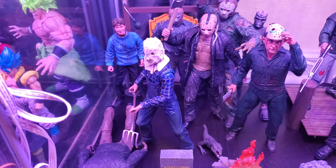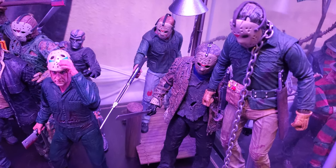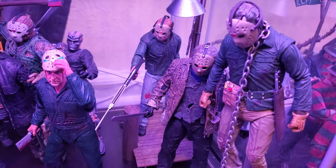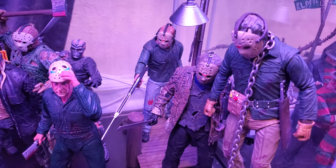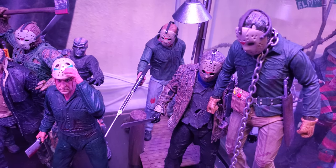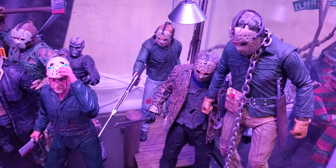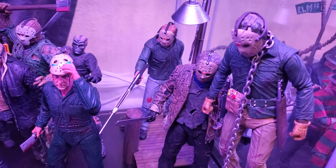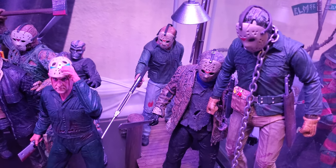Back here we got the Part 3, which is fine. NECA re-releases these things a lot, which is their MO. They sold him individually carded as a regular and battle damage version, but then they put out an Ultimate version. I'm not even sure which version I have sitting here on the shelf. I'd have to look back at the other ones to tell you offhand, but I have a decent figure. It does what it needs to do.